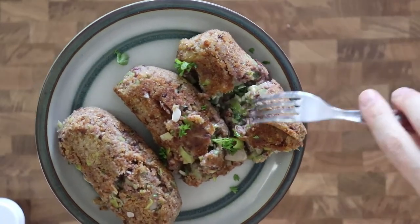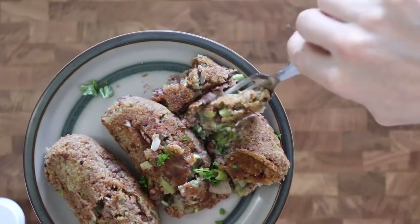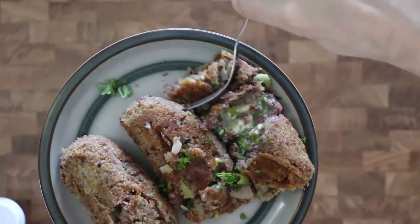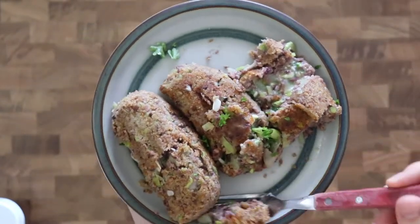Enjoy this delicious red kidney bean Kiev. If you liked the recipe in this video please hit that like button and share the video with your friends and family, and subscribe to the channel for more great content in the future.